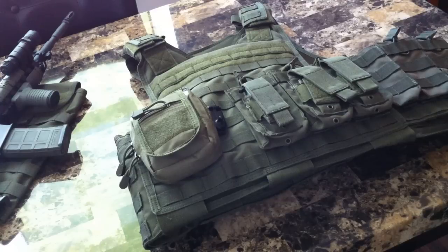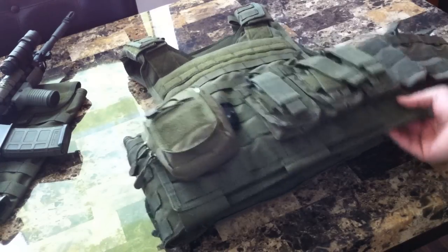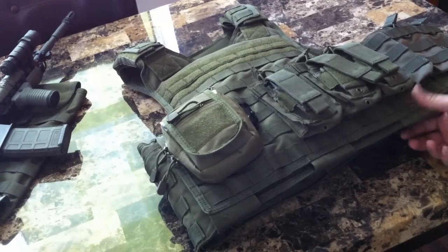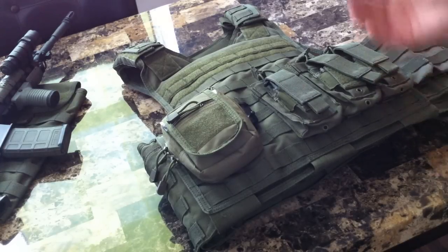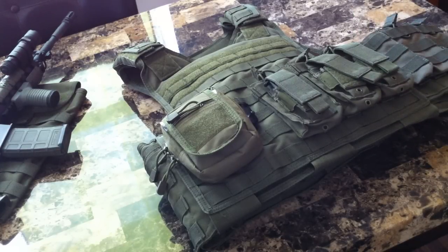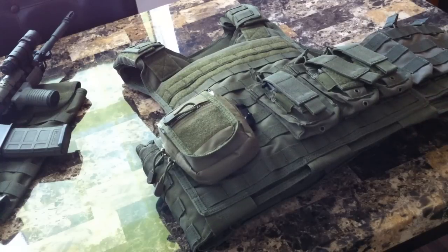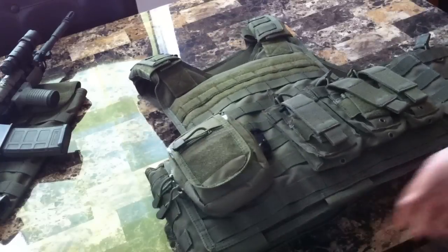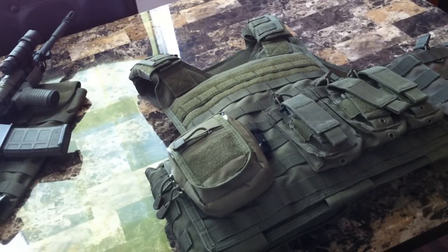If you're looking at picking up the Defender Plate Carrier, I'd say go for it. It would be a great purchase, especially if you're looking for something to put plates in — this is a go-to option for sure. Thanks for watching. I've got other videos, including the Condor modular vest if you want to check that one out. I'll be coming out with some videos soon — I'm waiting on my license to get renewed so I have to wait a while to go out to the range and get some shooting done, but that's coming up soon. Stay tuned and thanks for watching.